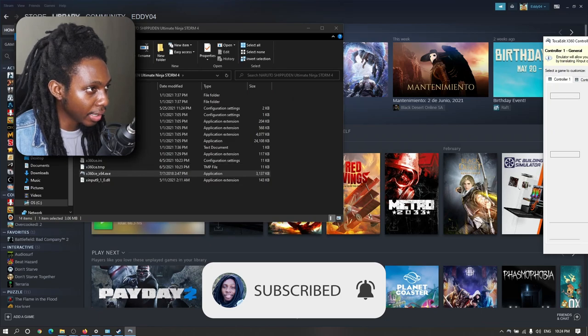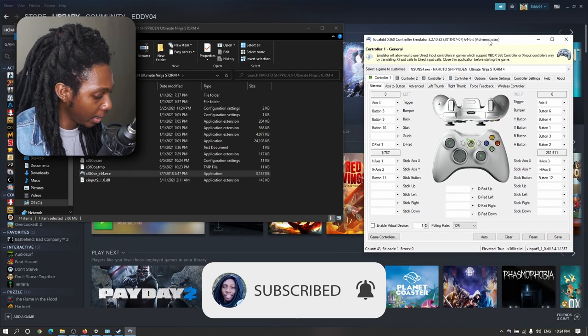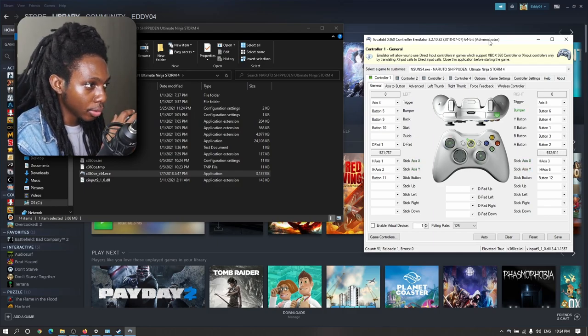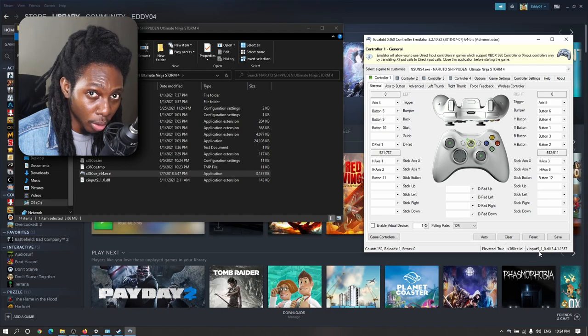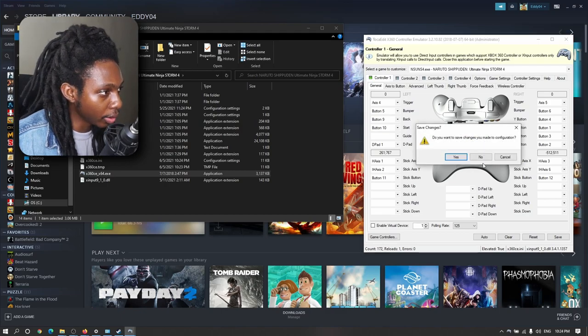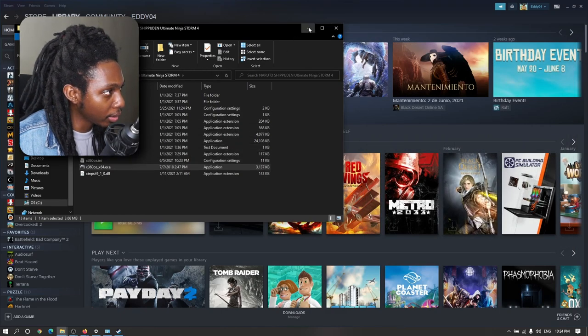Here is the X360 controller emulator loaded, and as you can see, I have a PS4 controller and it's still responding. I have it set up to the XInput 9_1_0. So this is pretty good. I'm going to go ahead and load my game.